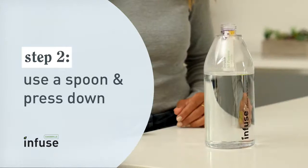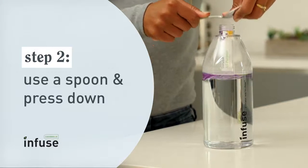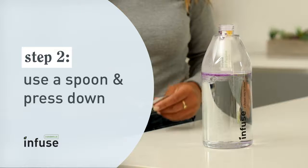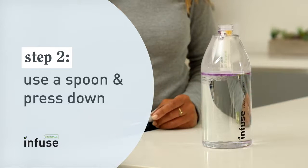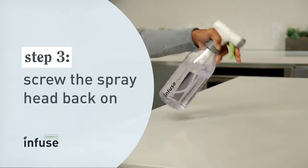Then use a spoon to manually release the concentrate. Make sure to keep the cartridge securely inside the bottle to avoid spilling the concentrate. This method works for both the spray mop and the spray bottle. Now screw the sprayer back on and start tackling your cleaning checklist.